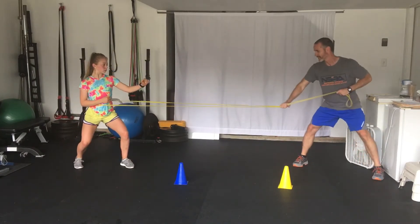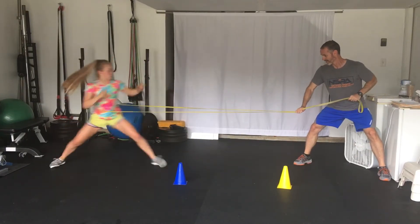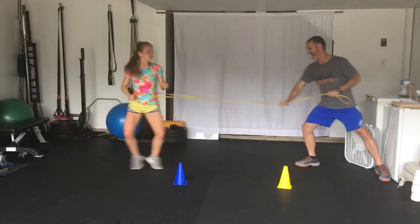All right, one more time. Ready? Two, one, one, two, one, one, and rest.